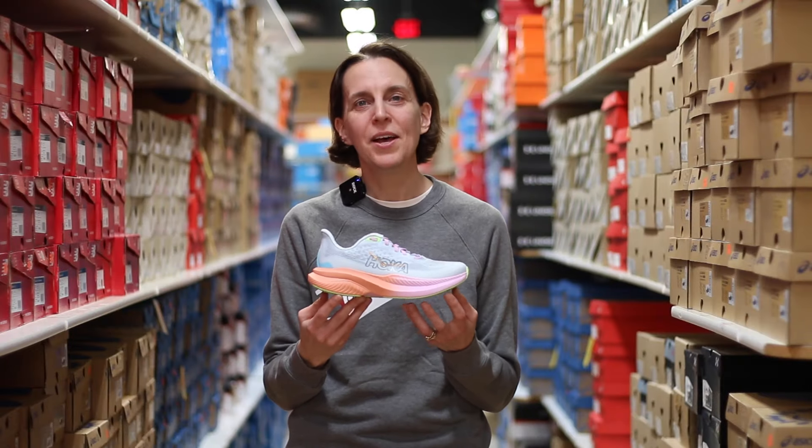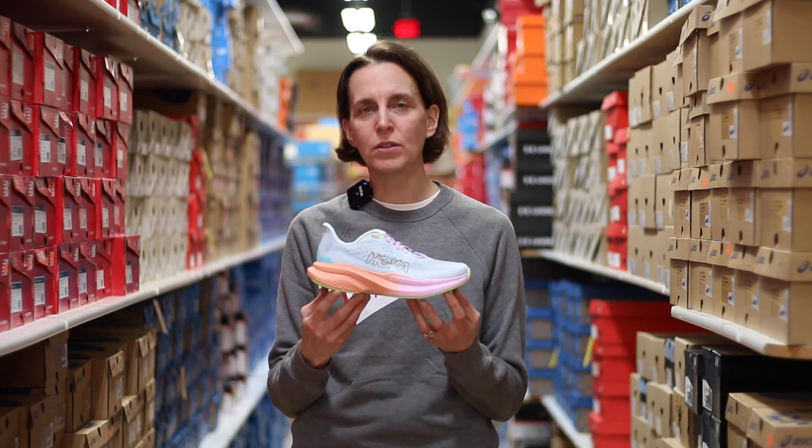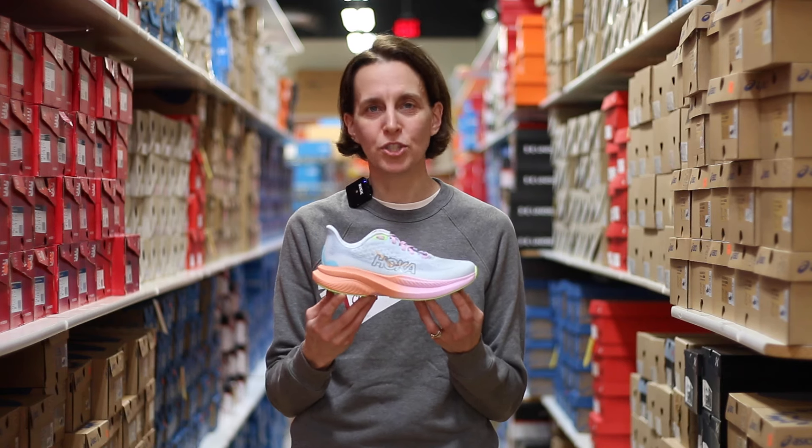Hello and welcome to Naperville Running Company. My name is Amy and today we're going to talk about the new shoe from Hoka. This is the Mach version 6.